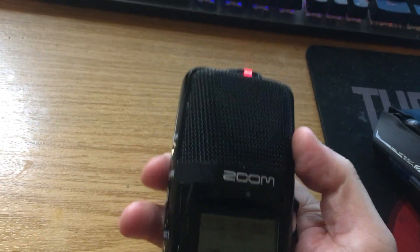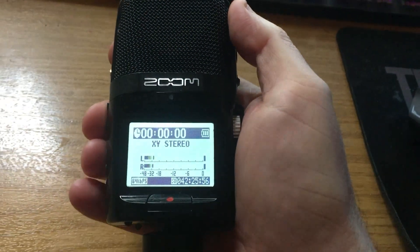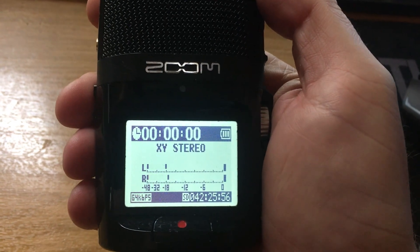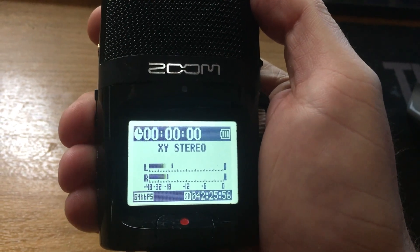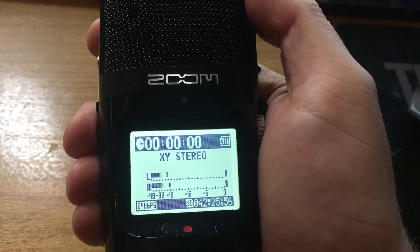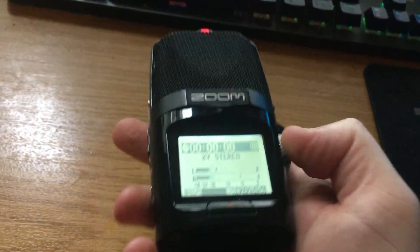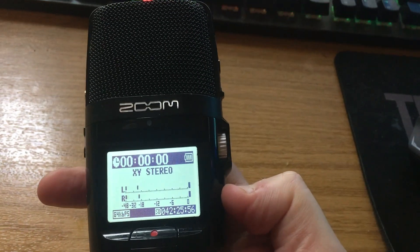First of all, you have your screen which is backlit on the front. It shows your recording levels, your recording mode, and the time of your recording. You access the menu through the screen as well.